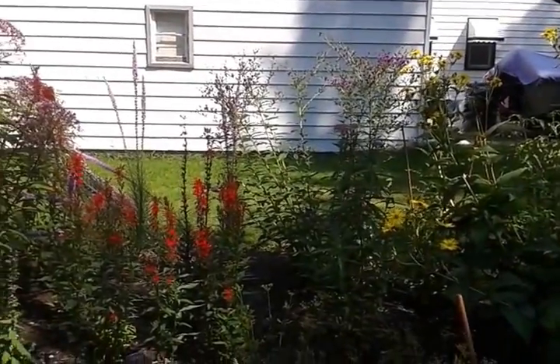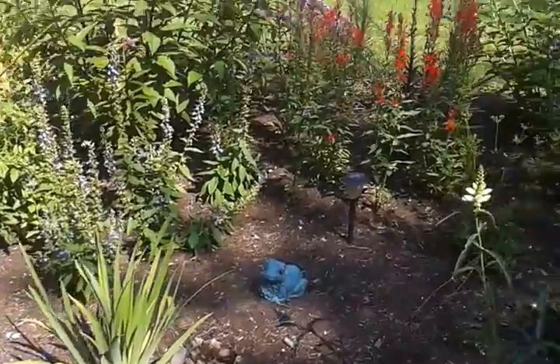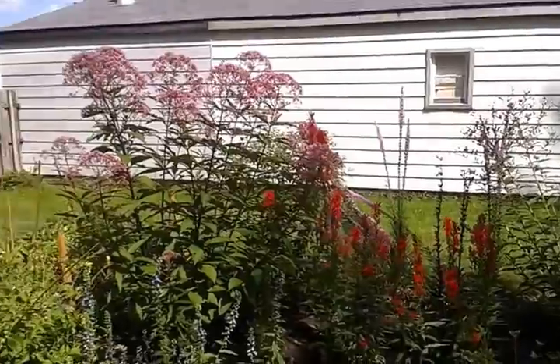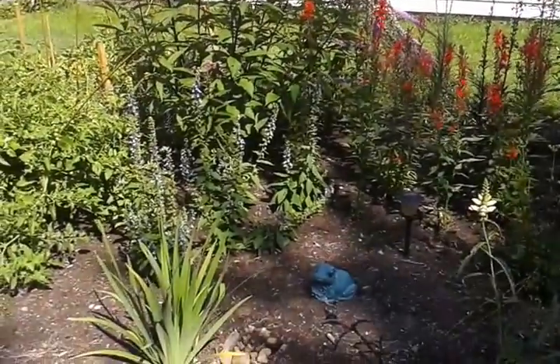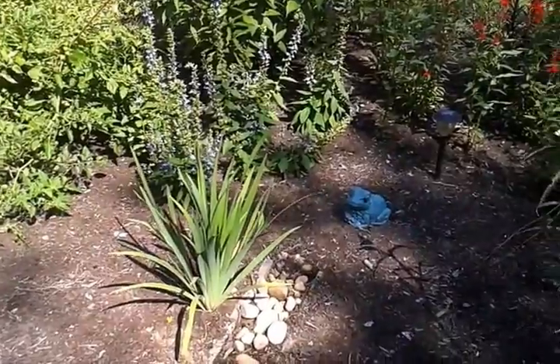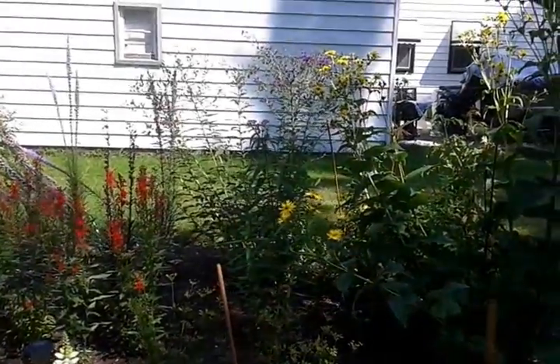A lot of them are either in their first year here or were moved from a different area — I kind of just made this my rain garden. I plan on doing more in the future using my other gutters, and I'll do it a little better than I did this one.